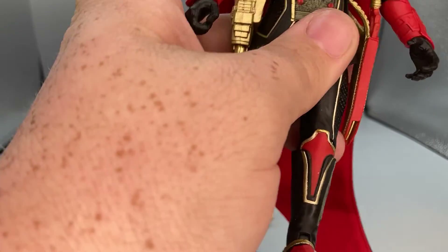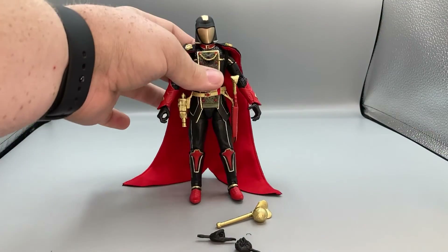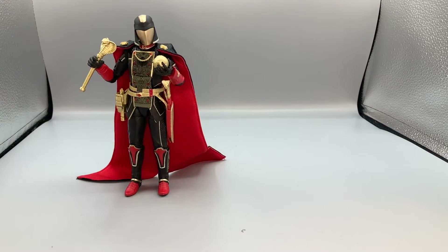That's it for the articulation on the Serpent Supreme Commander. Now let's get him set up for some size comparisons. Here is Cobra Commander standing in at just under six and a half inches tall.